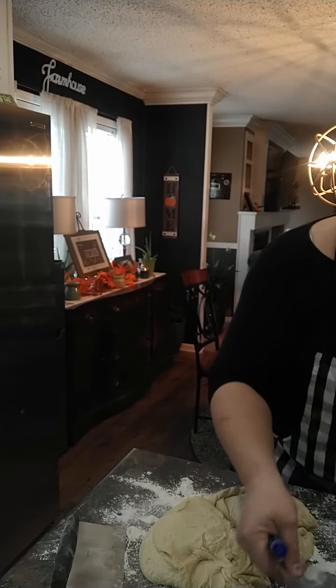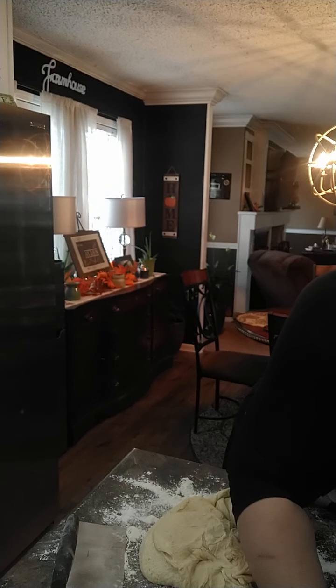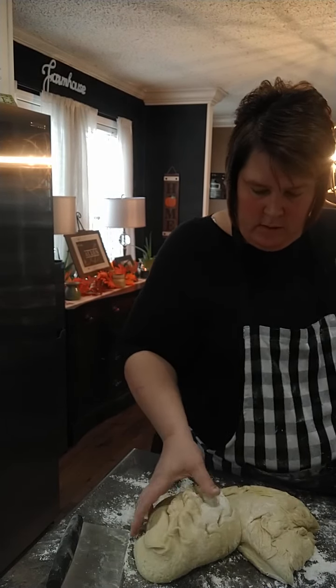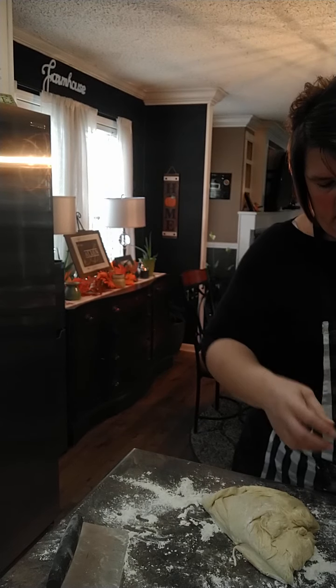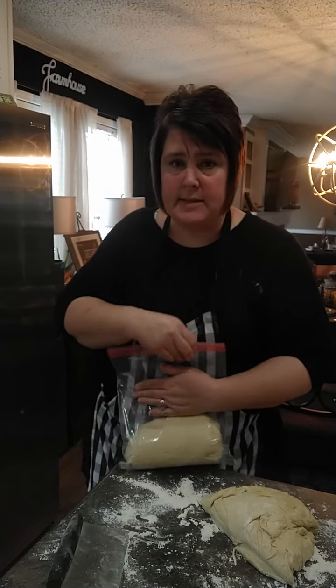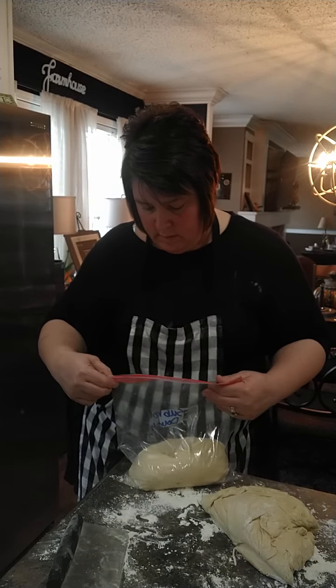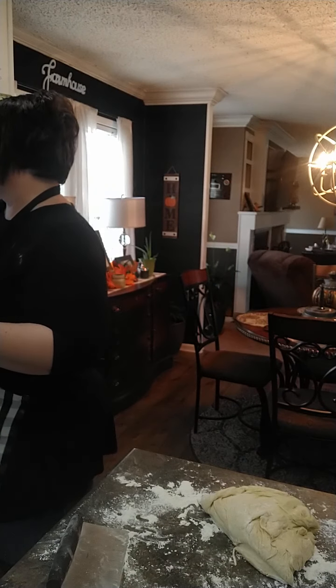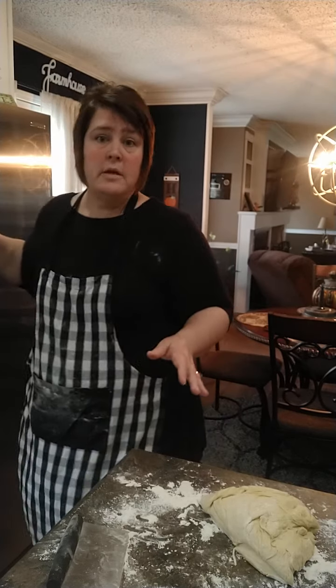I'm going to write on my little bag here - 'sub roll dough' - and put today's date. So next time, I've already got some made. I'm just going to pick it up and drop it in like so. This is amazing to have on hand. You just put it in the bag, label it, and pop it in the freezer. Then you'll pull it out when you want to use it, let it unthaw and rise, cut it, roll it, put it on your pan - it's good to go.